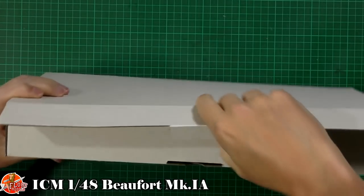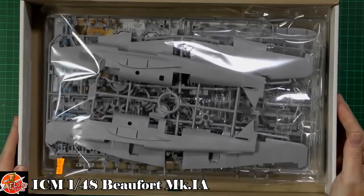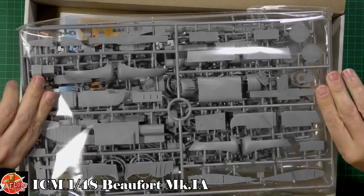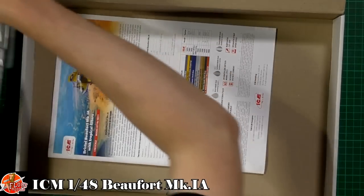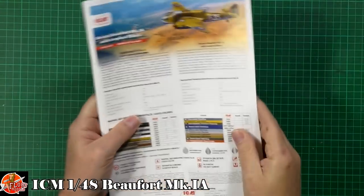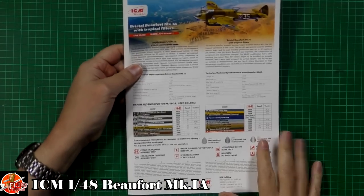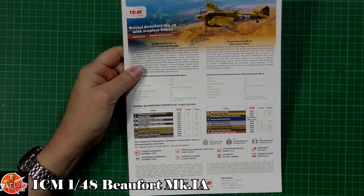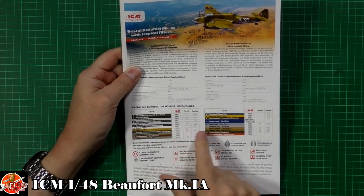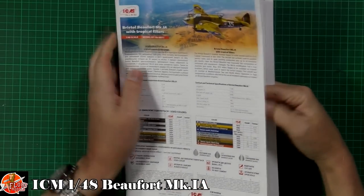Inside the box within a box — really very nice. A couple of bags, one bag with it all in, which we'll look at in a moment. Starting on the instructions, we've got colour callouts — ICM now in their own paints, which I believe are Vallejo equivalents — right the way through, with Revell and Tamiya callouts as well. Pretty much standard ones on this.